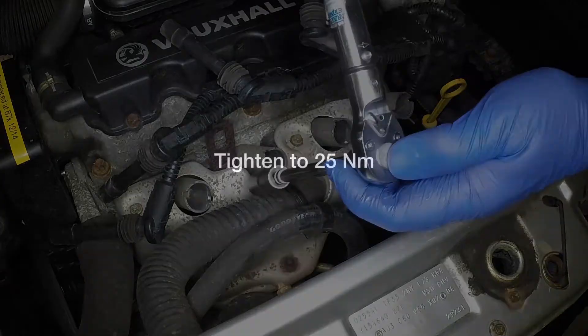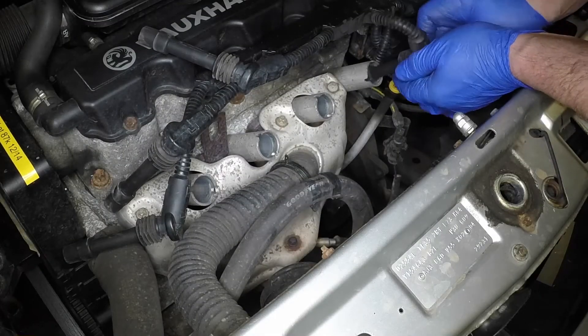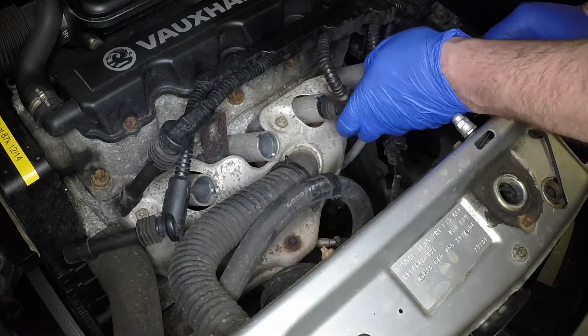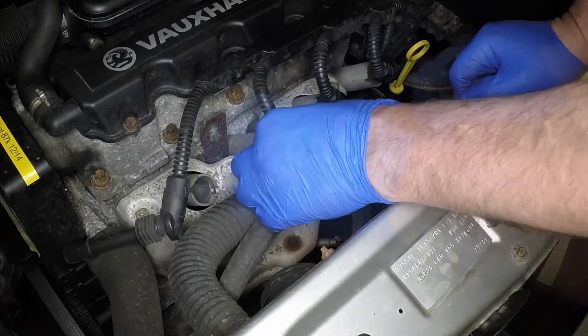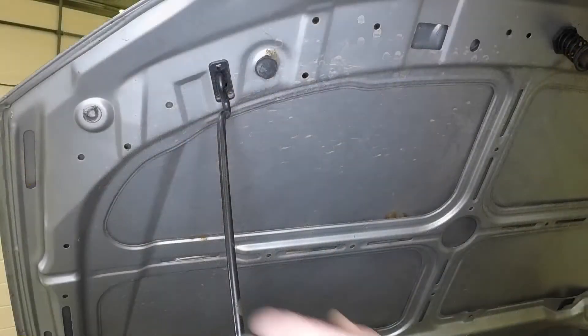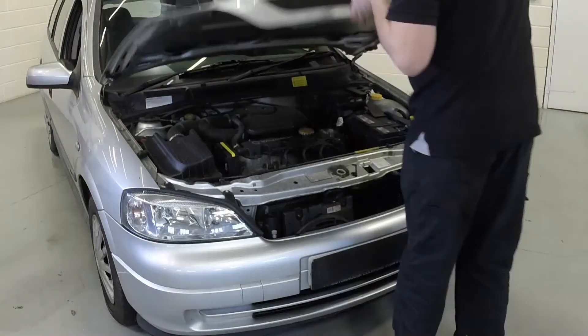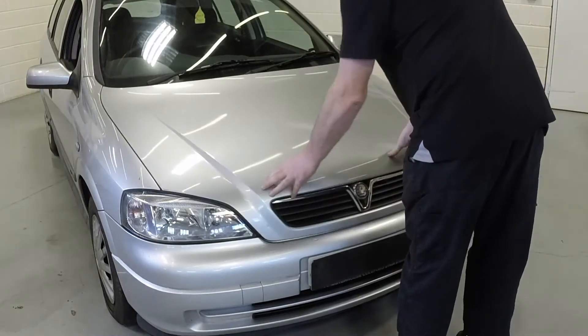Tighten the spark plugs to the specified torque. Push the spark plug caps firmly into their original location. Disengage the support prop and clip it back into place. Firmly close the bonnet and check it's secure.